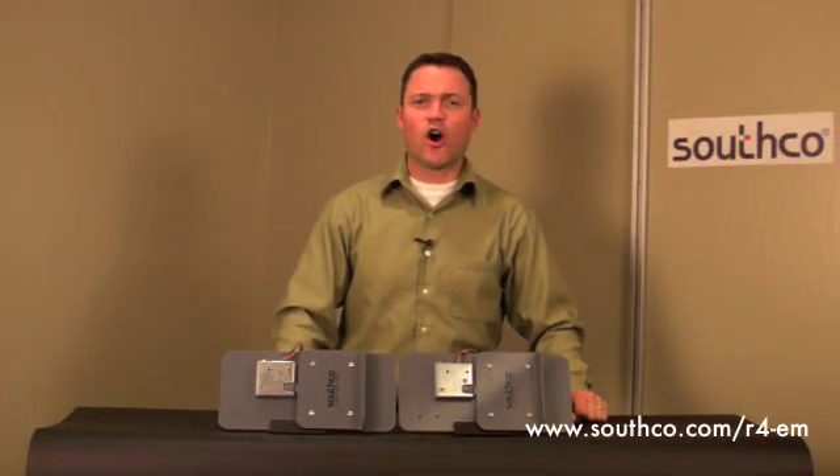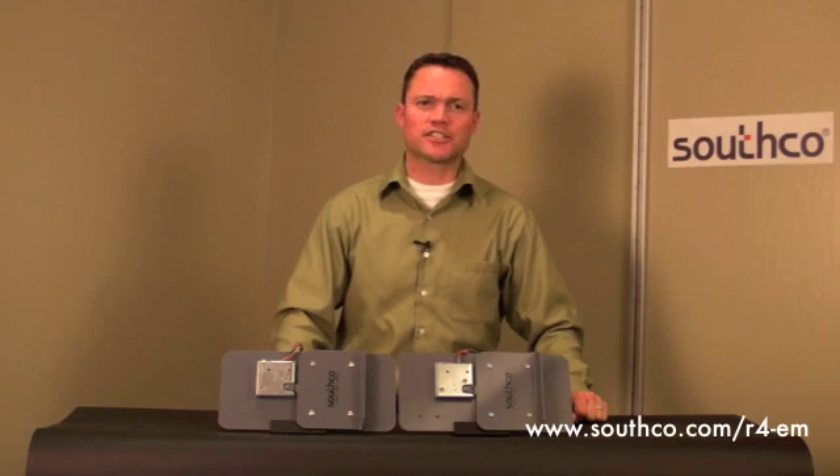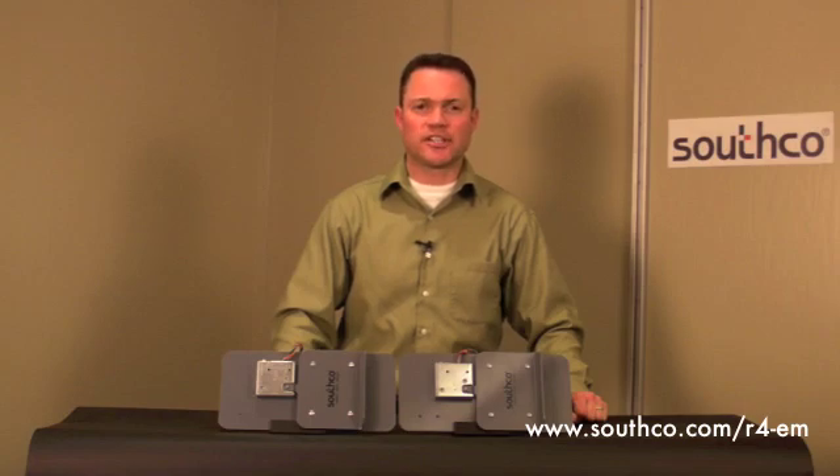In summary, Southco's R4-EM is a concealed, versatile, efficient, high-strength electronic rotary latch that can be used in a wide range of industries and applications. If you have any questions on this or any other Southco product, visit our website at www.southco.com, or contact your local Southco representative.